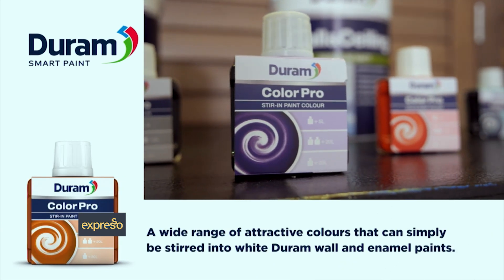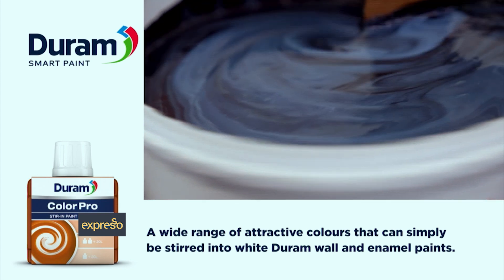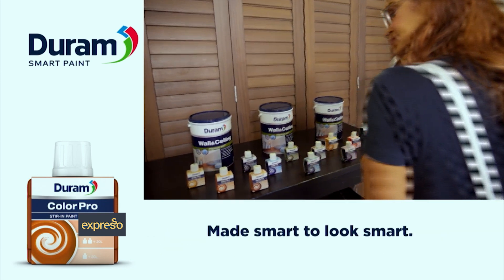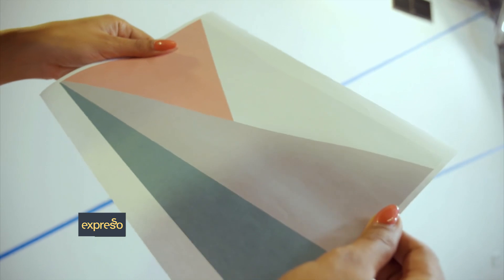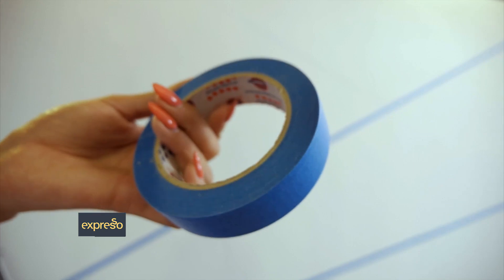Durham's Color Pro is available on shelf in a wide range of attractive colors. Each color can be stirred into white Durham wall or enamel paint to produce three different shades, giving you even more colors to work with. For the Expresso Studio wall I'll be doing a geometric feature wall using three Color Pro colors and some painter's tape.